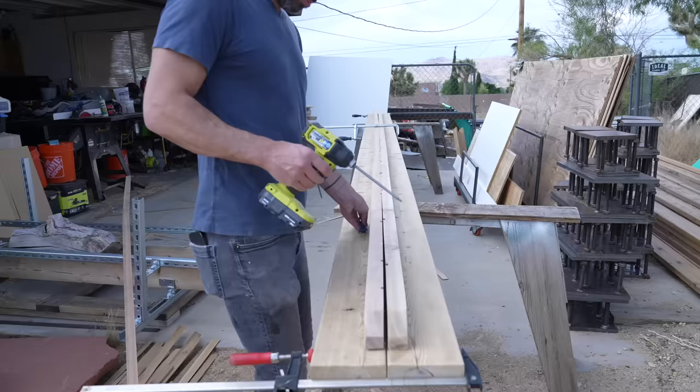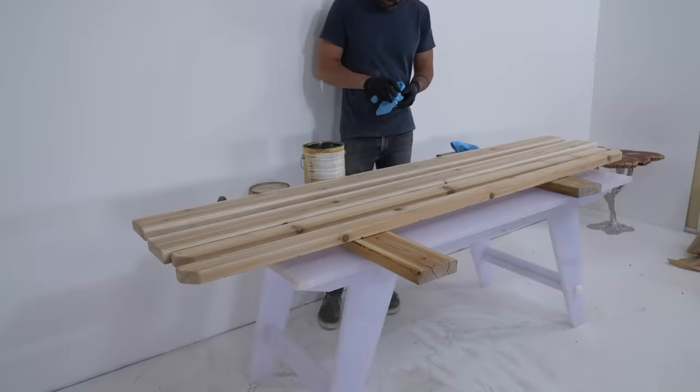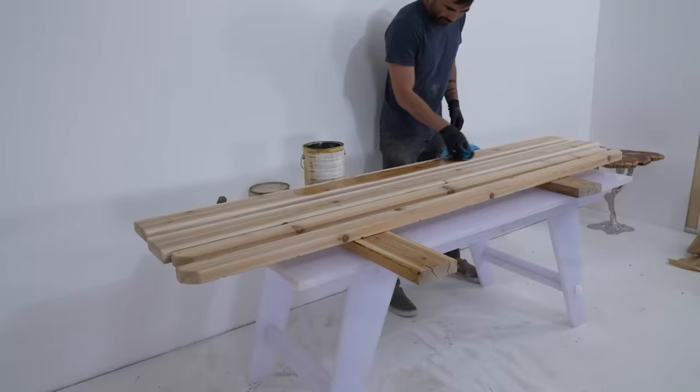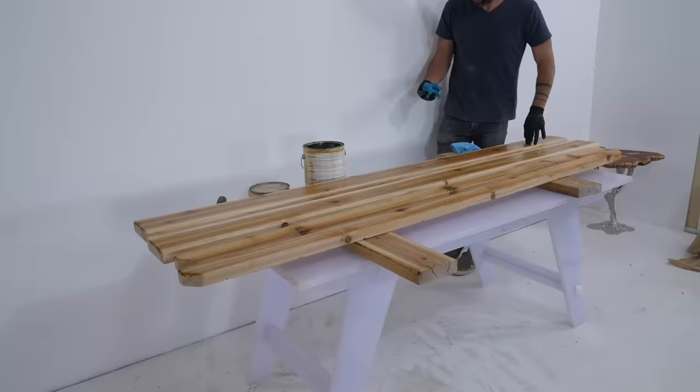Boards this long tend to bend so I did have to use a clamp here or there just to get the support rail aligned nicely to the edge of the bench top. I've tried a lot of penetrating oils for outdoor use — honestly at this point I haven't seen too much of a difference between brands, so I typically just grab whatever is handy and they all seem to do their job for the most part.